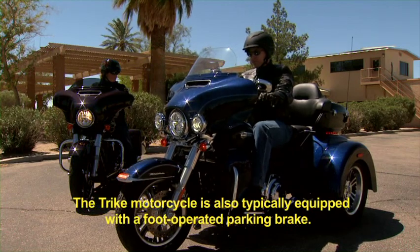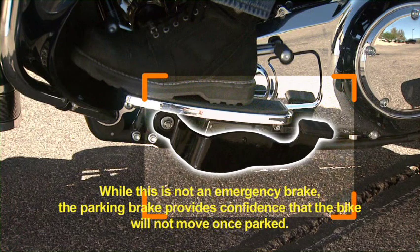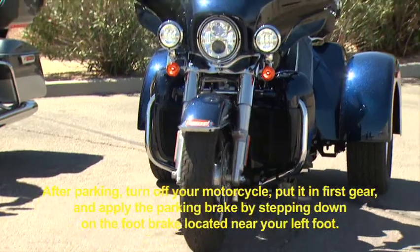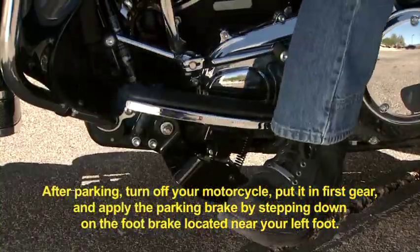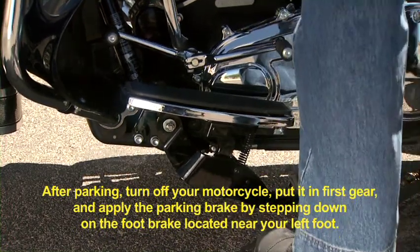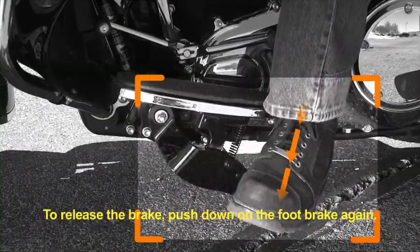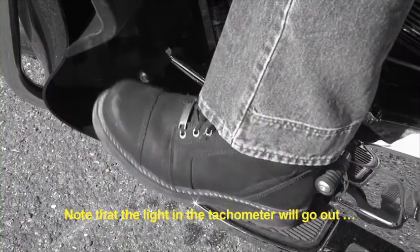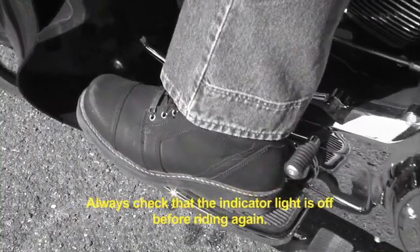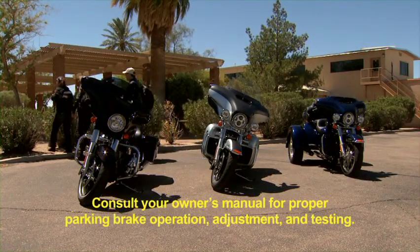The Trike motorcycle is also typically equipped with a foot-operated parking brake. While this is not an emergency brake, the parking brake provides confidence that the bike will not move once parked. After parking, turn off your motorcycle, put it in first gear, and apply the parking brake by stepping down on the foot brake located near your left foot. A gauge light indicates that your parking brake is applied. To release the brake, push down on the foot brake again — note that the light on the tachometer will go out. Always check that the indicator light is off before riding again. Consult your owner's manual for proper parking brake operation, adjustment, and testing.